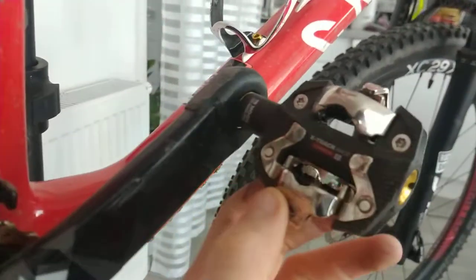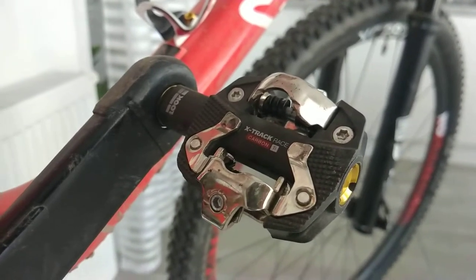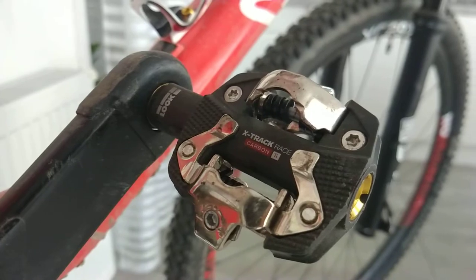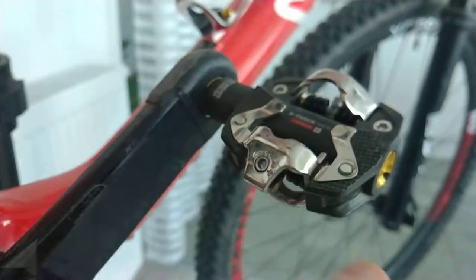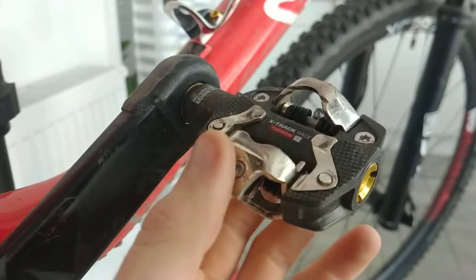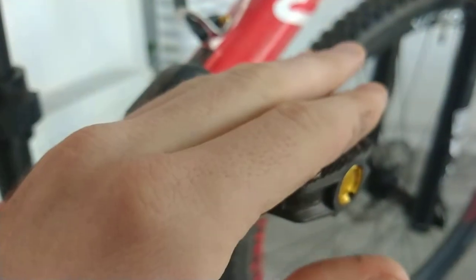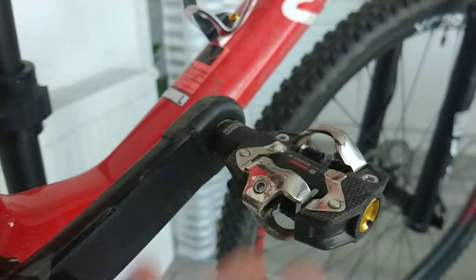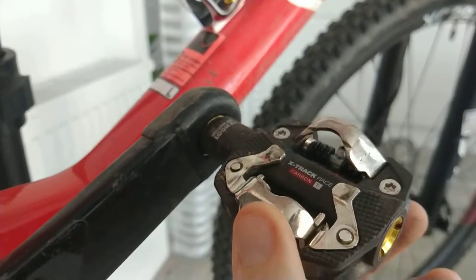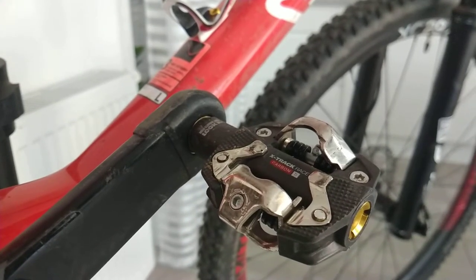The pedals are much better than my former XTR pedals. These come from Look, model X-Track Race Carbon Titanium, which means the platform is made from carbon and the axle is made from titanium. It's about the same weight as XTR but with a much bigger platform surface. My feeling is that power transfers much better to the crankset, especially since I have quite a big foot — size 47 in European scale.